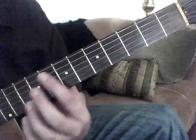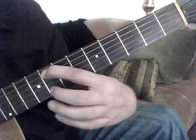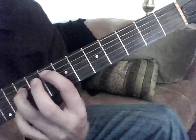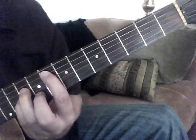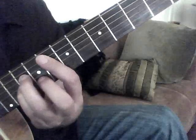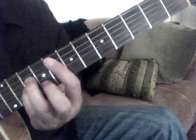The first chord is an F minor, so we're going to go to the 8th fret, 5th string with the 1st finger. We're going to do the 10th fret on the 4th and 3rd string, and then we're going to do the 9th fret on the 2nd string, just like so. We're going to not hit the top string — we're going to stay on these set of strings for this first part.